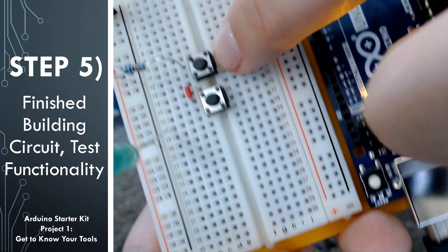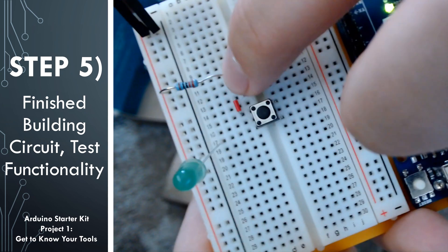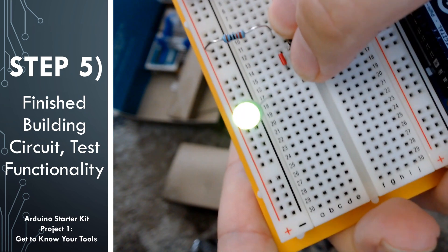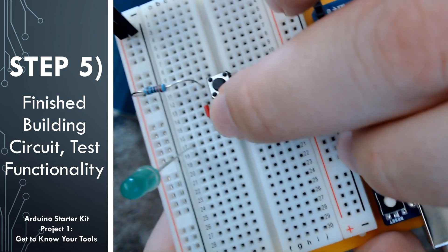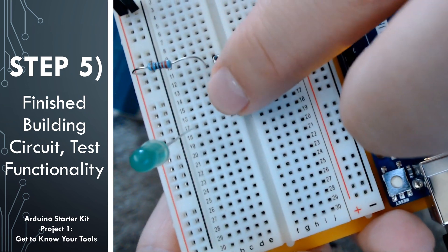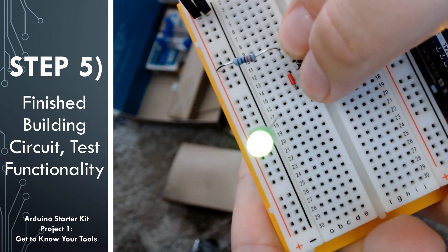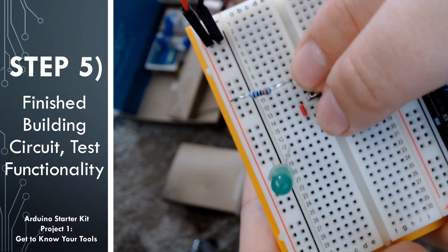I'm going to go ahead and press one button at a time, and you'll notice that the LED light is not lighting up. However, when I push down both buttons, the LED lights up. This is because it's in series — if either of the push buttons is off or unpushed, it breaks the circuit and doesn't allow anything to flow through. Both need to be pushed to turn on the LED light. This is a different behavior than what we'll see in the next circuit when we wire these two buttons up in parallel.